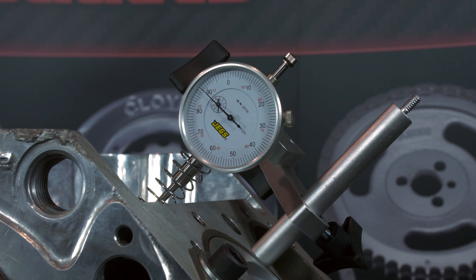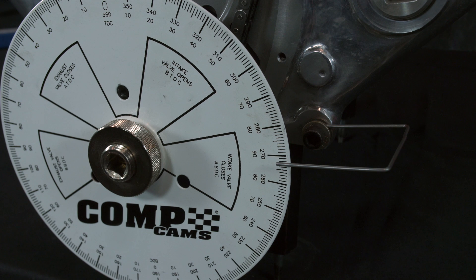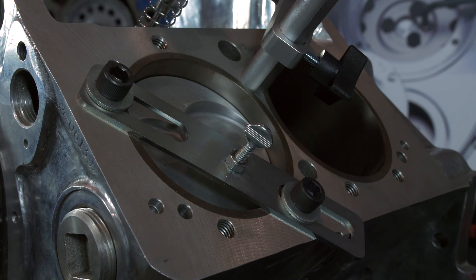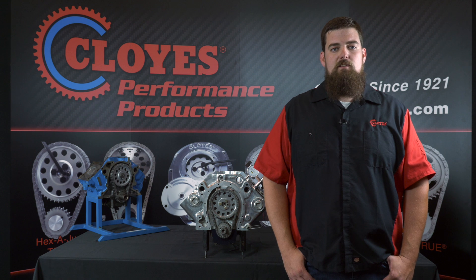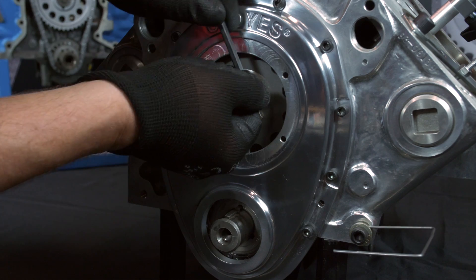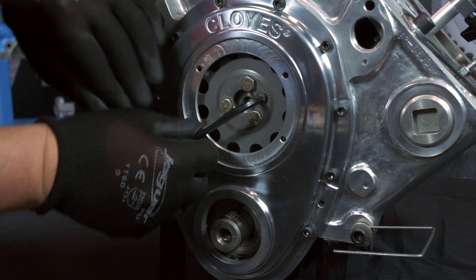In order to set the intake lobe centerline you will need some specialty tools. A dial indicator and fixture is necessary to measure camshaft lobe lift off the lifter, a degree wheel with pointer is needed to measure crankshaft angle, and a piston stop will be necessary to find exact top dead center. These tools can easily be acquired in a kit from most high performance vendors. Many of these kits offer additional tools and fixturing that allows this process to be done on engines with the cylinder heads installed. You can also perform this procedure with the Cloyes quick button two-piece timing cover installed and its window removed. For our demonstration we have the cylinder heads and timing cover removed for visibility.